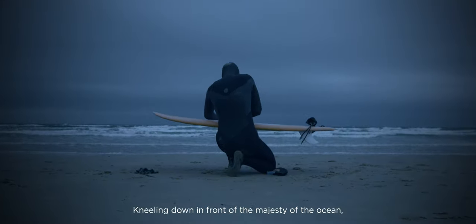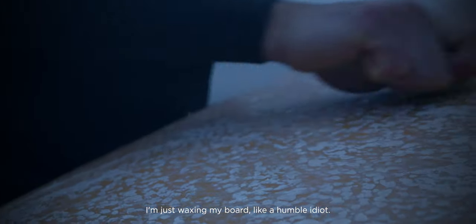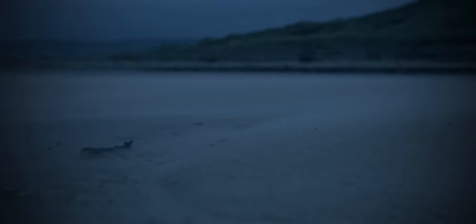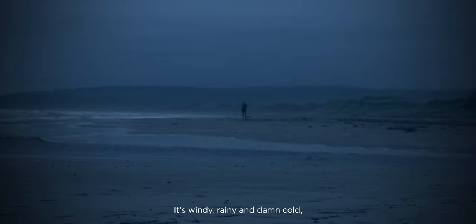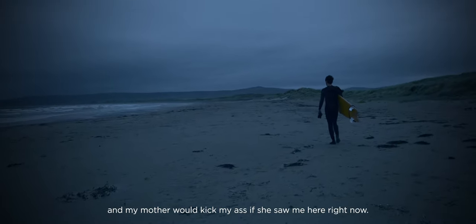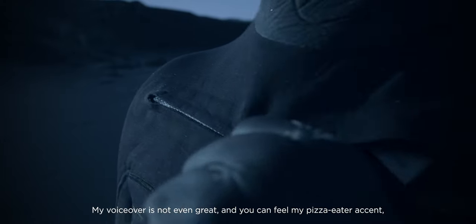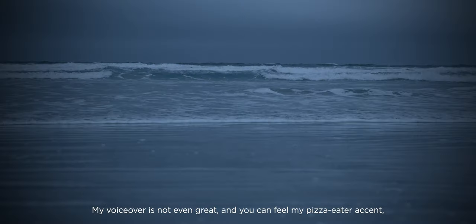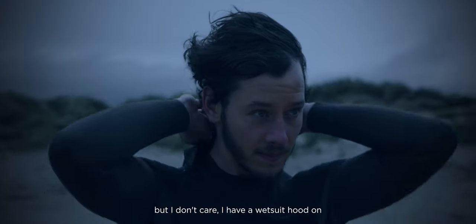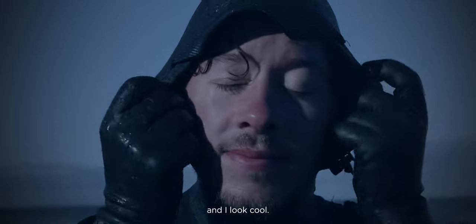Kneeling down in front of the majesty of the ocean, I'm just watching my board like a humble idiot. It's windy, rainy, and damn cold, and my mother would kick my ass if she saw me here right now. I can't surf but I pretend I do. My voiceover is not even great and you can feel my pizza-eater accent, but I don't care — I have a wetsuit hood on and I look cool.